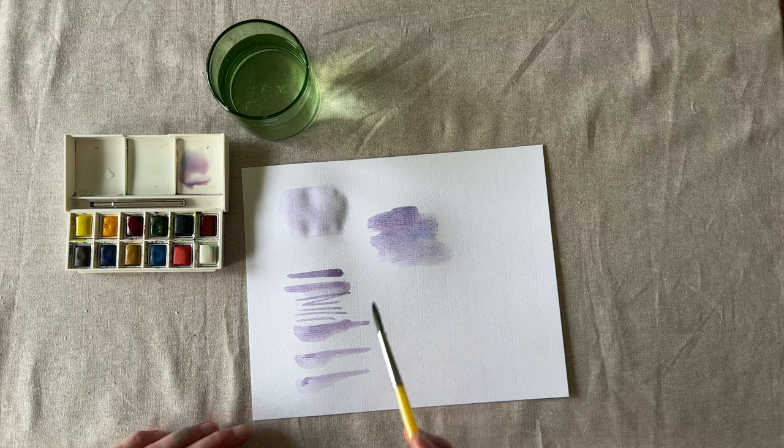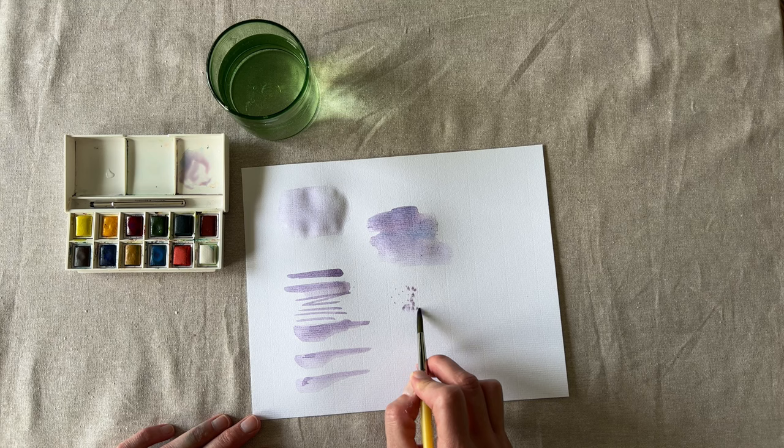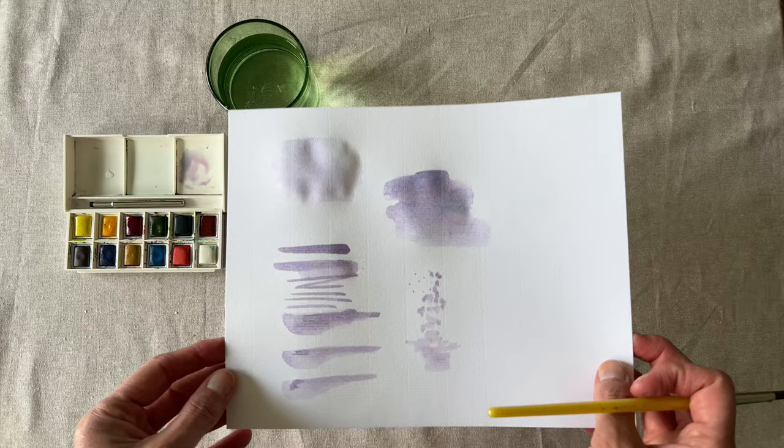Lastly, relax and have fun. Try mark making on your page. Gentle dots, squiggles, or splotches come in handy when painting butterflies, flowers, trees — actually everything.